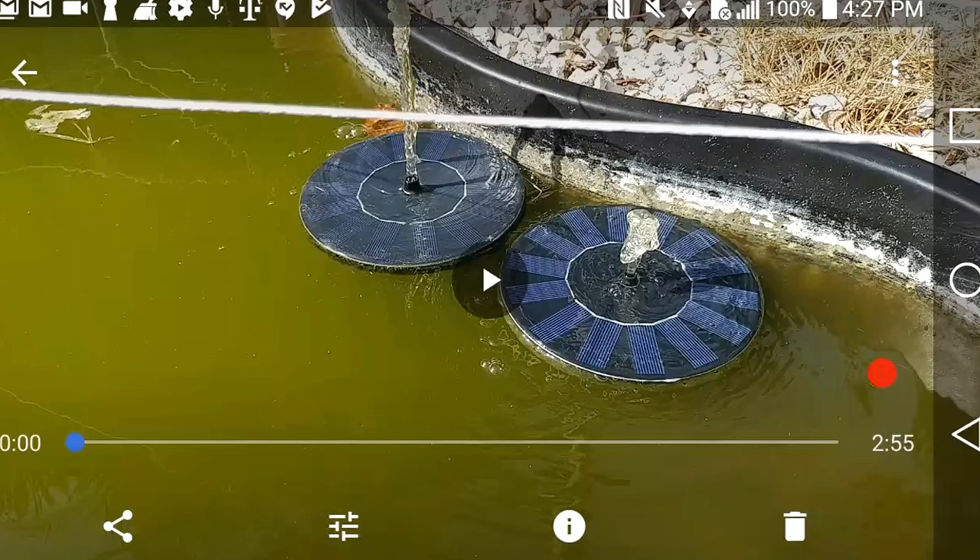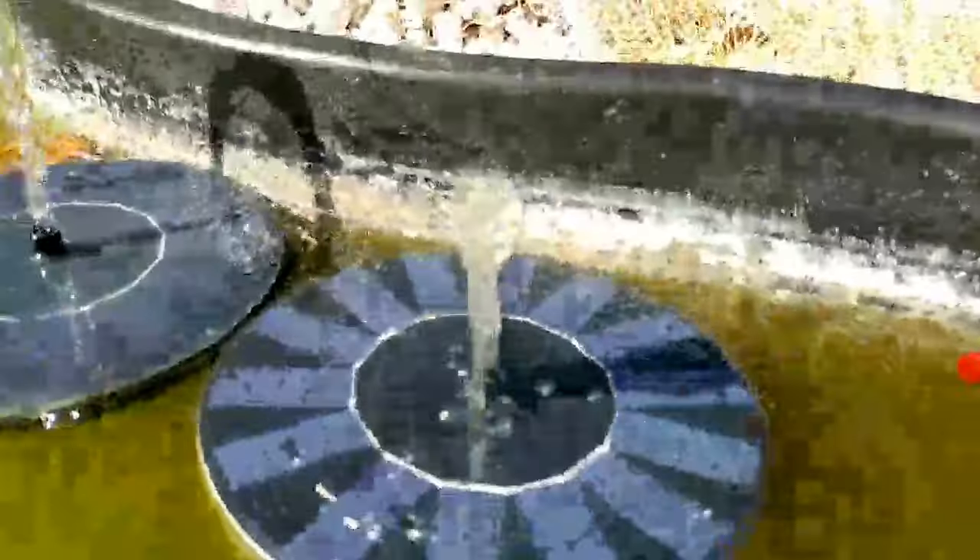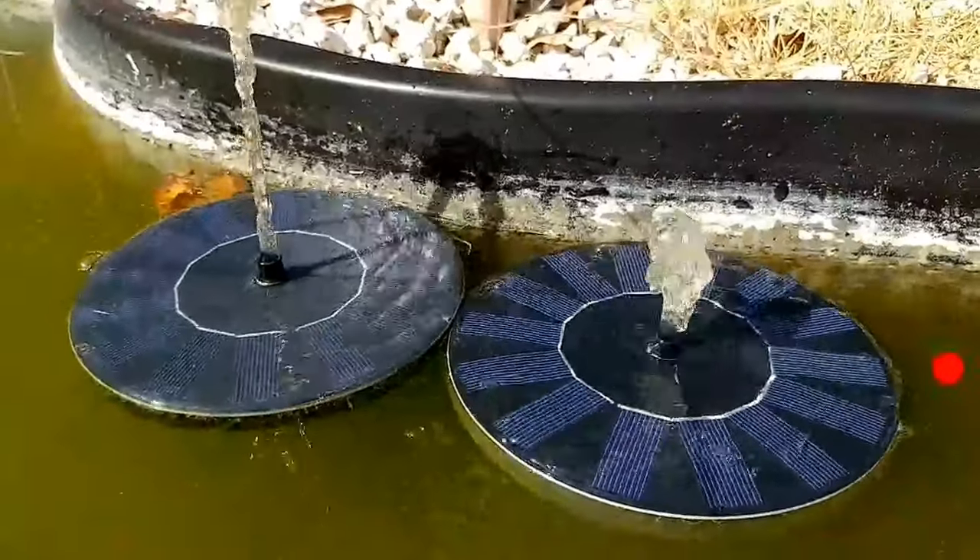Hi guys, this is a video to show you how the new Ozzy Bird Boss solar water fountain really works. I have this pre-recorded as a screen recording — I hope you can see it.